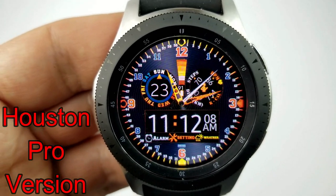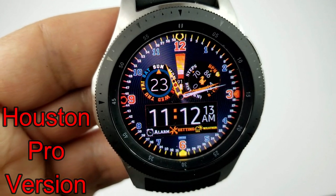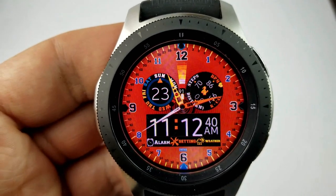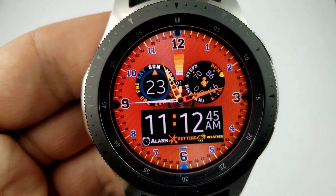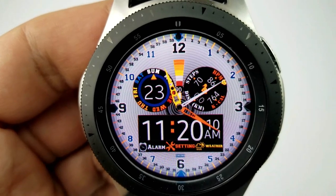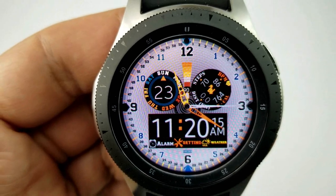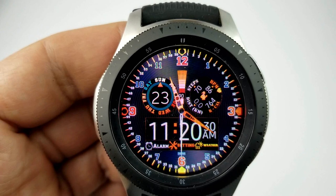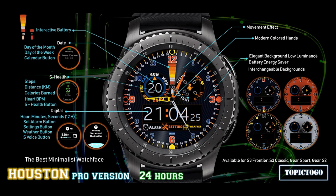Here's a sporty hybrid watch face with large digits for the digital time, a bright orange color theme, and a variety of backgrounds that change from dark to bright as well as a very vibrant orange theme. Features include a date and day dial on the left-hand side, a multi-activity dial on the right that displays heart rate, calories burnt, steps count, and distance moved. In the digital time display area at the bottom you also have shortcuts to your alarm settings and weather apps. This one also comes with gyro lighting effects and a simple, clean AOD mode.